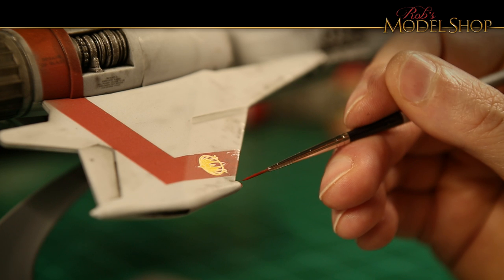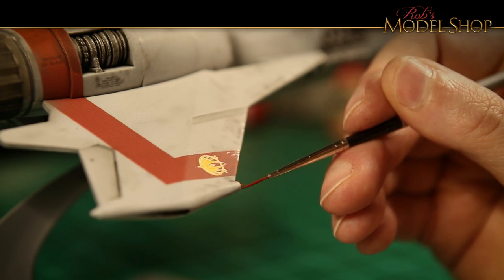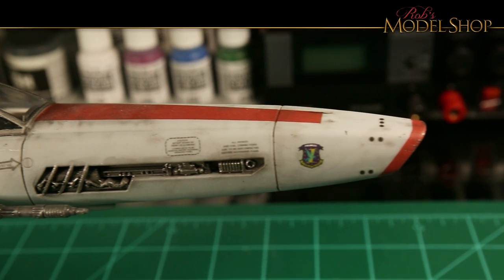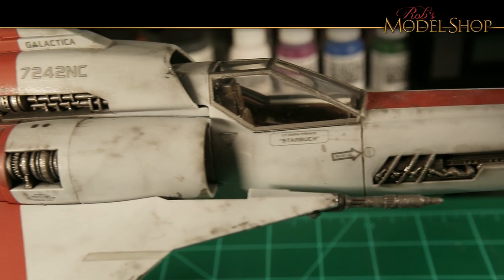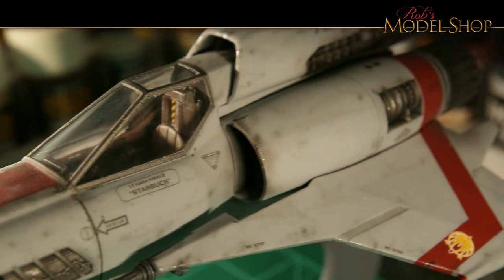This is a little hard to see from this angle, but there are some red tips on those wings. So here we have it — in the end it turned out to be a pretty good model. It just needed a little extra work to do some filling and some sanding, but I think it turned out pretty good.